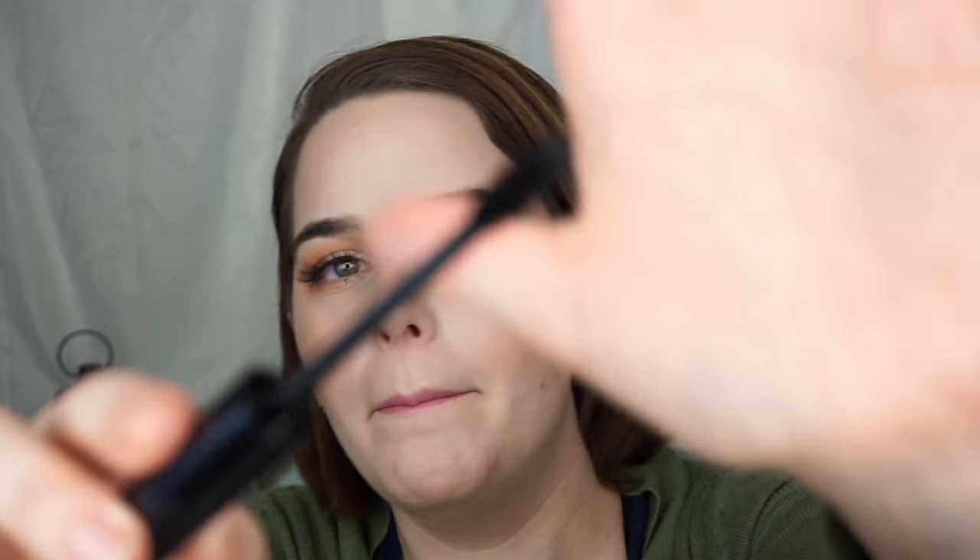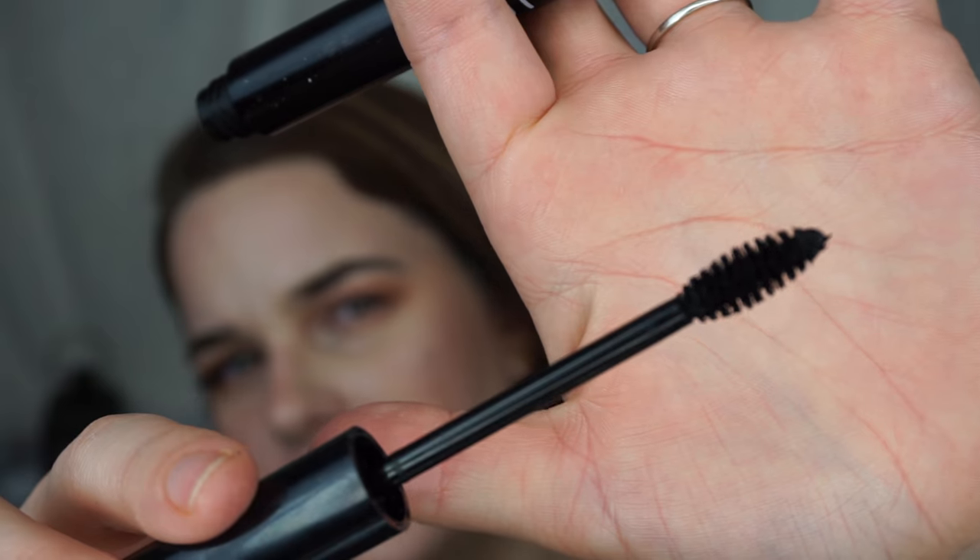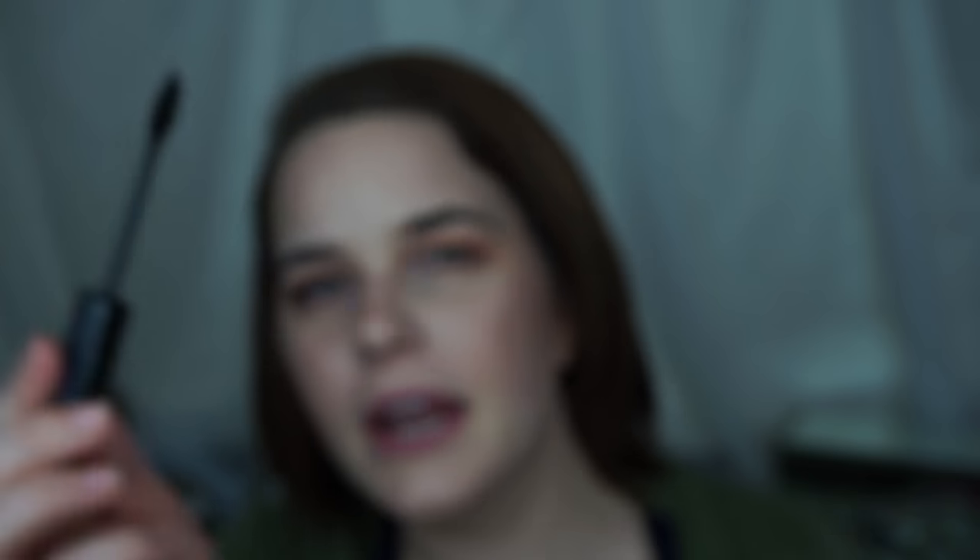I went off camera and did my mascara using the elf waterproof length and volume. I feel like the Coffee Talk lady — this mascara is neither lengthening nor volumizing, discuss. But the teeniest tiniest little brush was good for the lower lash line. I'll continue using it especially if it's actually waterproof.